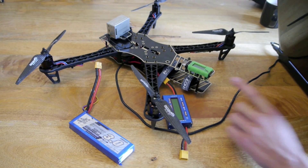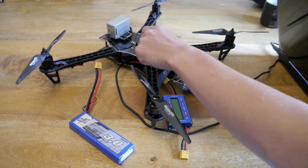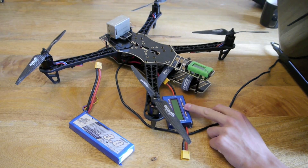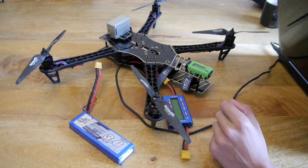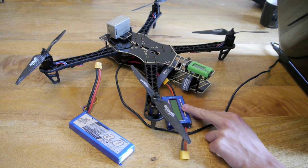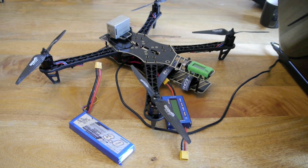But first we need to calibrate the power module to make sure that it is actually reading the correct voltage and current. So what I am going to use is a watt meter. You could use a multimeter or a clamp meter but that is a bit harder. These are only a few quid off eBay — I think I paid about 4 quid for mine. So first of all we are going to plug the battery in, fire up Mission Planner and just calibrate everything.